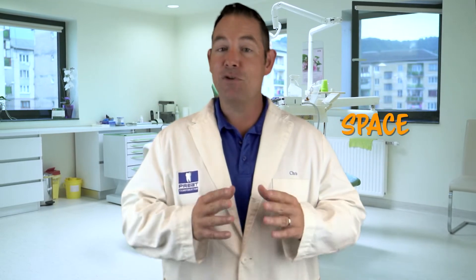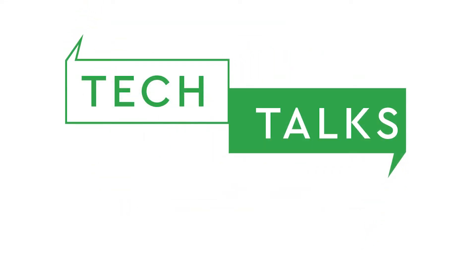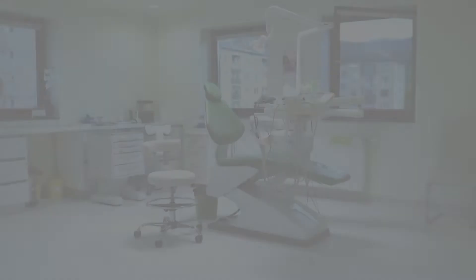Welcome back to Tech Talks. I'm Chris and thanks for being here with us today. Today we're going to talk about a partial denture attachment that can save you space and give you function, all because of this cool little new housing that's going to make your life so much easier.